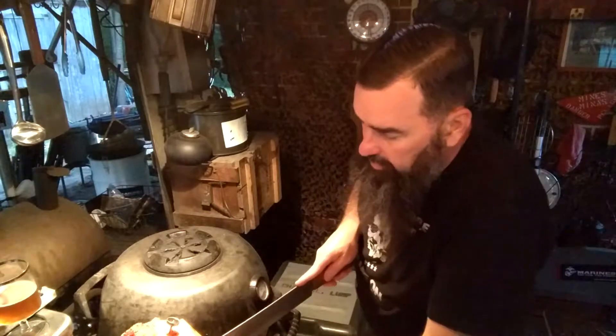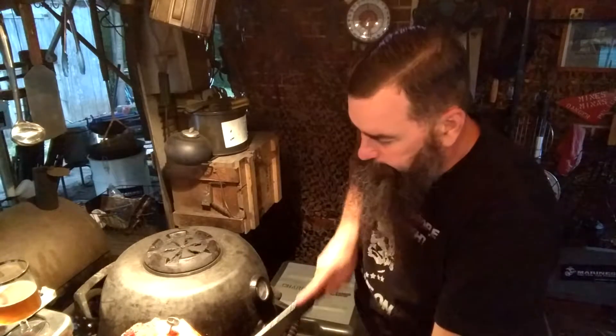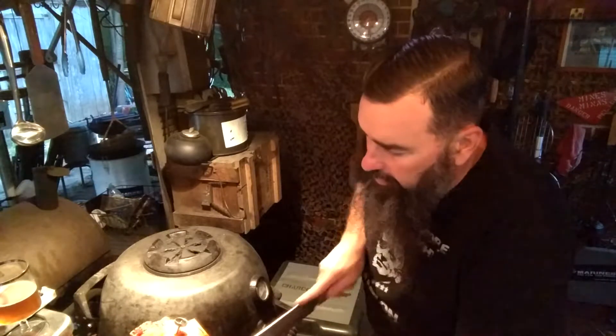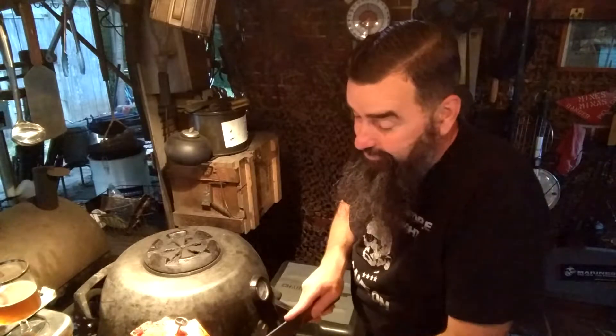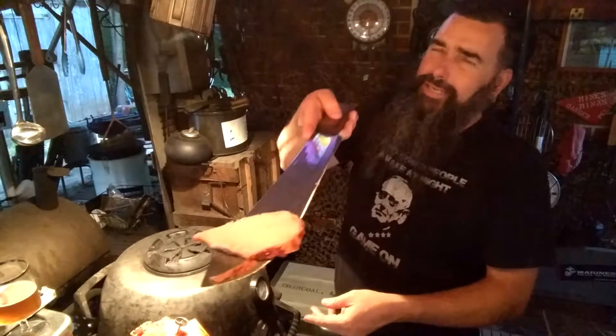Let's see what we got here on this cedar plank. Did you hear that? Did you hear the fat? It's kind of got a crust on it — what a crust! Golly, man!